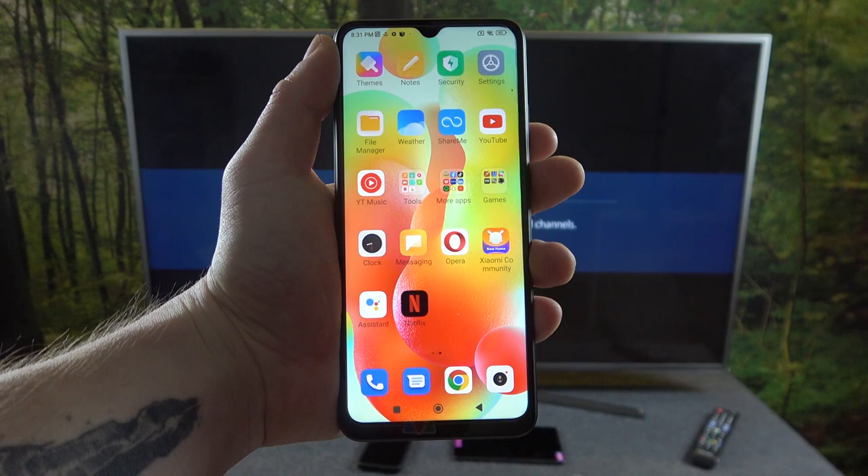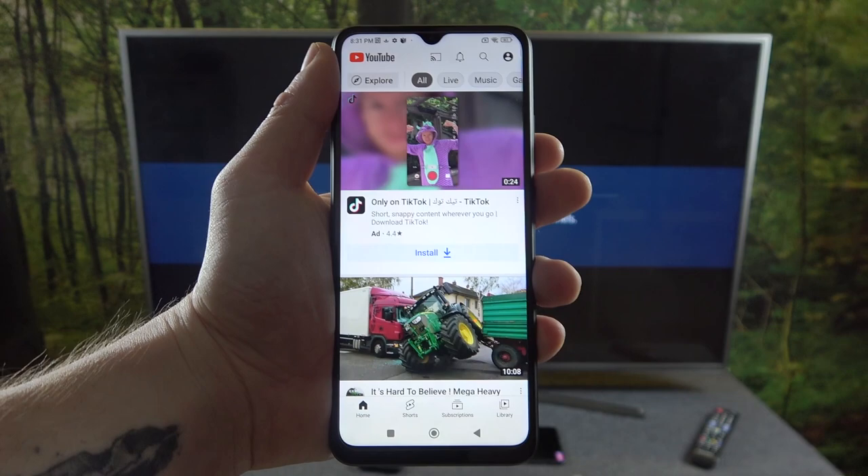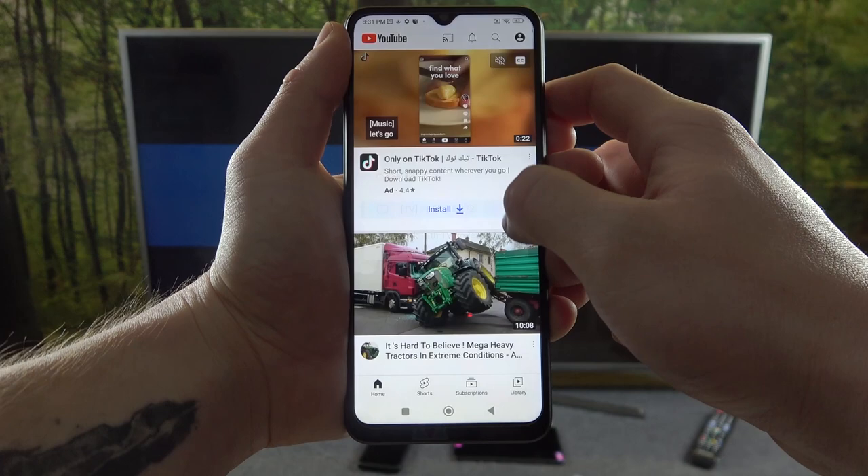In the beginning make sure that both devices are connected to same Wi-Fi and then enter YouTube app on your smartphone. Now press the screencast button located on the top of the screen and select your TV.